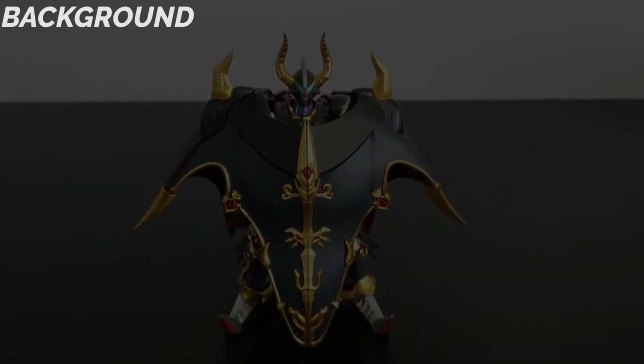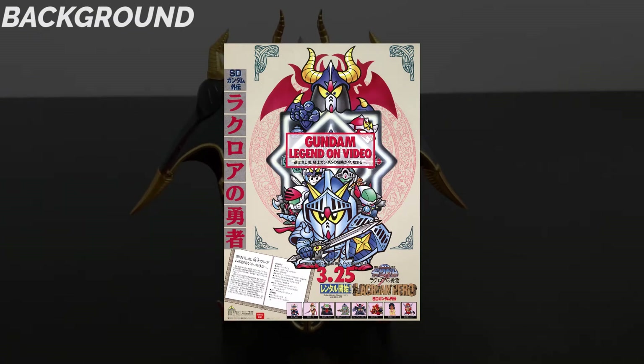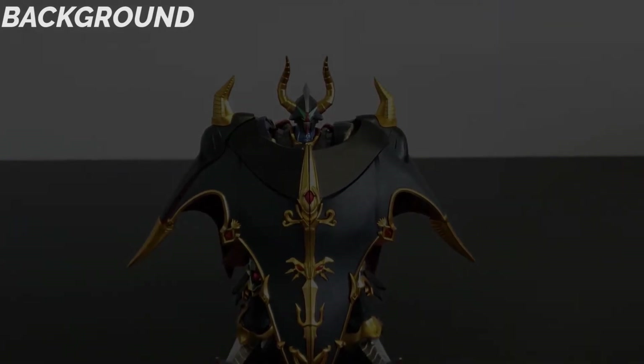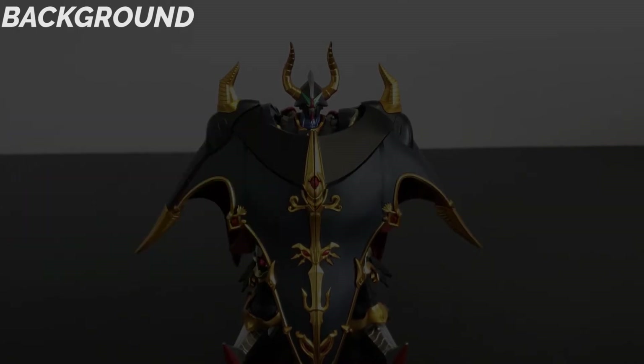Satan Gundam is a villain from the animated miniseries SD Gundam Gaiden, set in the high fantasy world of La Croa, where mobile suits are sentient and super deformed. The show also features SD versions of notable characters from the mainline Gundam series, and it follows the adventures of the heroic Knight Gundam.